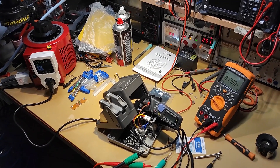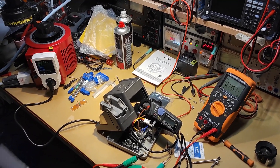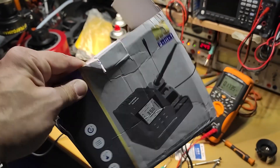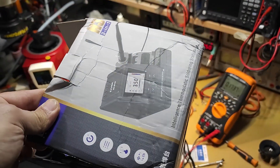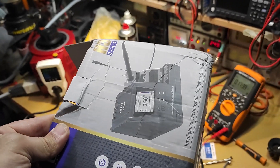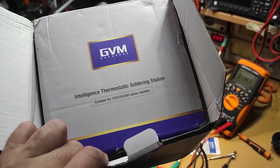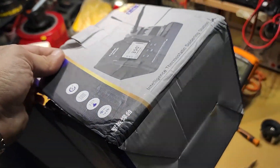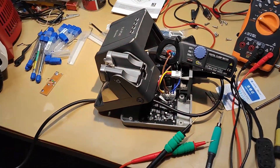Hello YouTube, this is Alexander again. Today on the bench I have this soldering station, which is very nice. After seeing it on YouTube and finding it very interesting, I purchased one and I want to share what I discovered about this station.